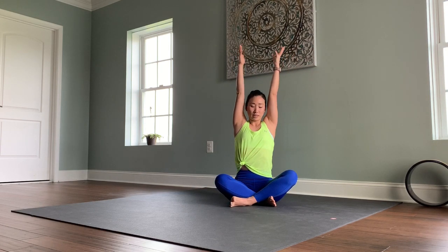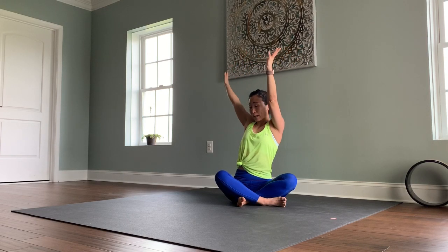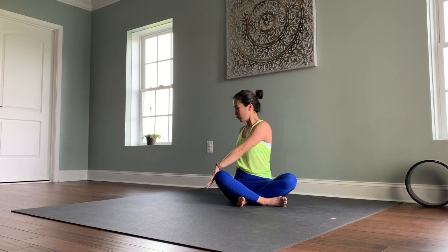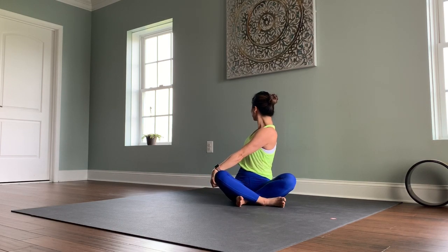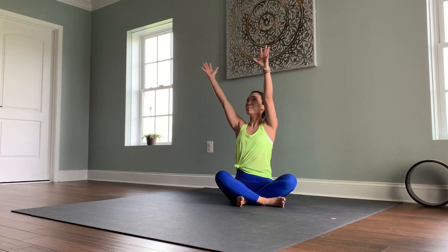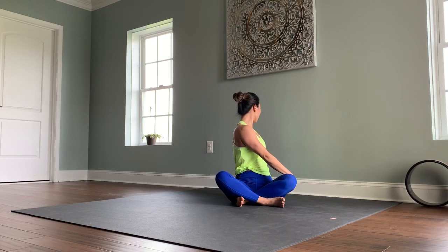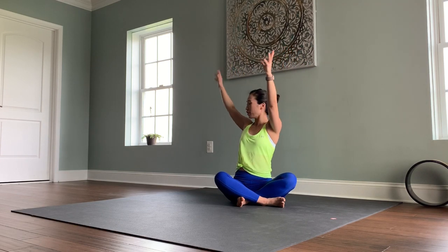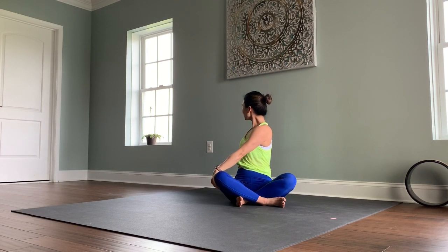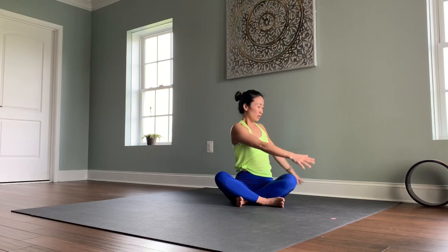Bring your arms all the way up and switch the cross of your legs. Bring your arms toward the right — right hand behind the hip, left hand to the outer right thigh. Inhale, lengthen up, find a twist, looking toward the right shoulder. Inhale, lift your arms up. Exhale to your left. Find a little more dynamic movement with the breath.